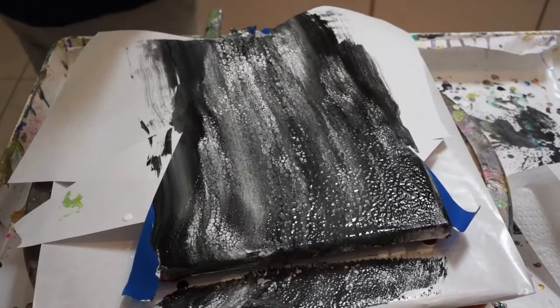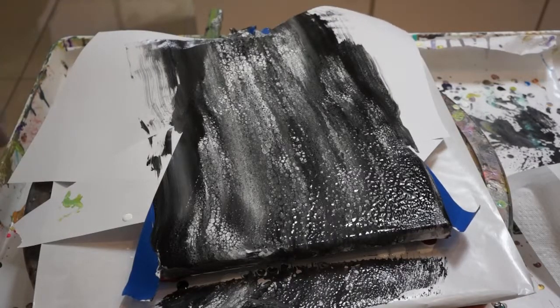That is black and white. Very cool. Don't get the paper on fire.